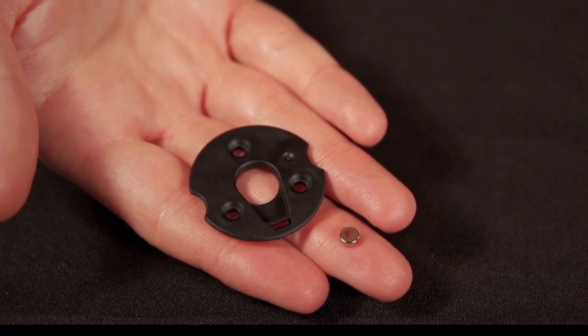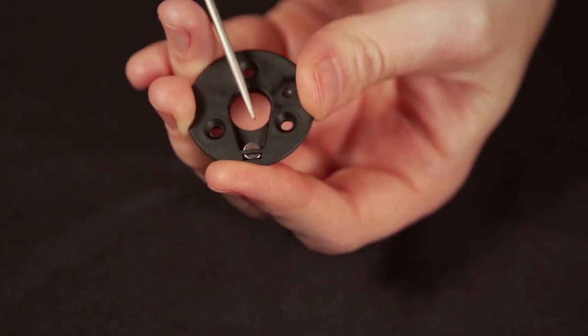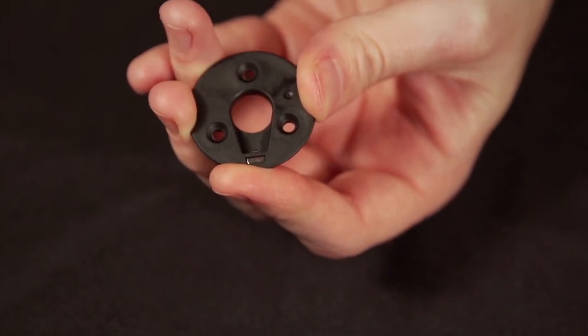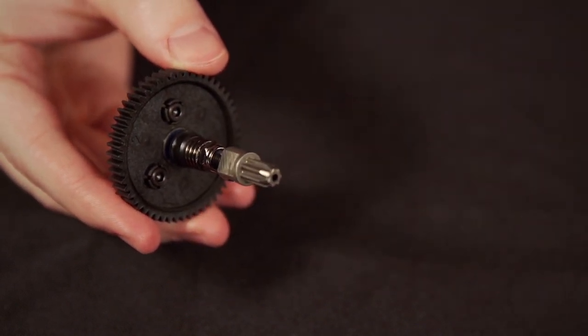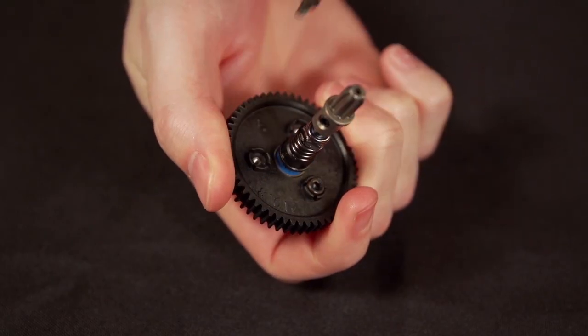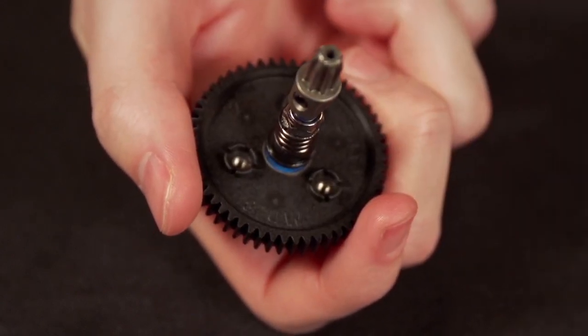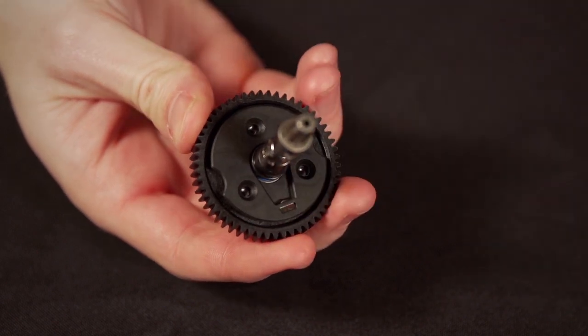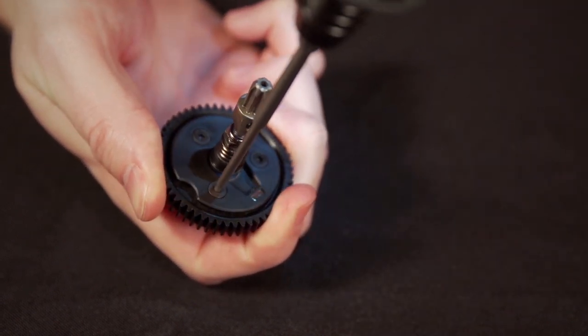Now we'll attach the magnet and holder to the spur gear. Slide the magnet into the groove in the holder with the red mark on the magnet facing up. If the bearing came out of the motor mount with the slipper clutch, pull the bearing off. Remove the 3 screws from the spur gear and attach the magnet holder so that the 3 holes line up with the gear. Use the included hardware to secure the magnet holder and replace the bearing.